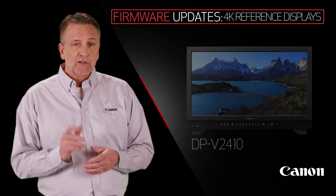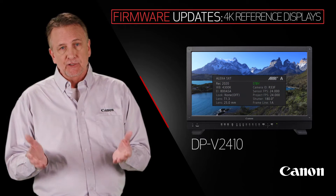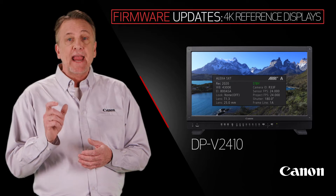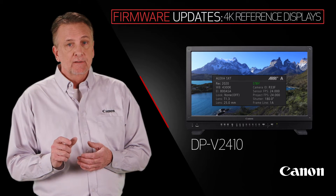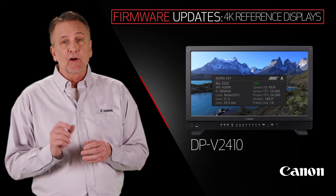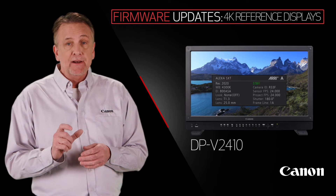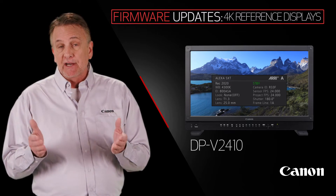And I know you're going to love this. The 24-inch display will have Arri Camera Link-Up function. This includes Arri Log C support so you can properly view your images, a feature for viewing Arri Camera metadata right on the display, and a Camera Link-Up function that automatically switches the image quality of the display based on the Arri's metadata.